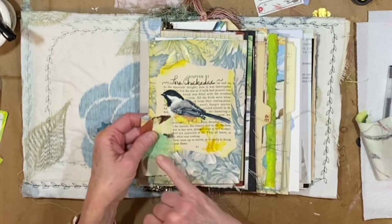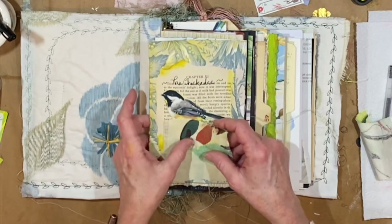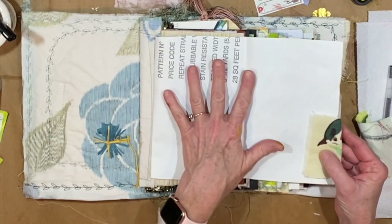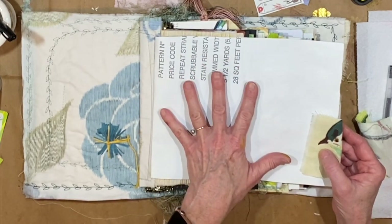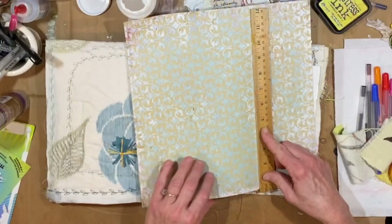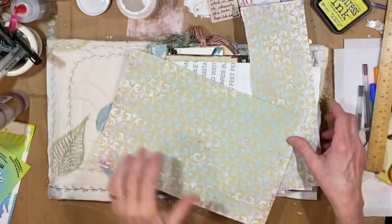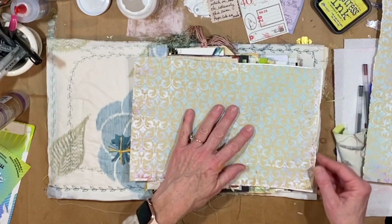I want to put this fabric tab on here. I think it's too much to have both bird faces on the same page, but I love this fabric. When we turn it over we're going to have the bird's face on the other side, but I want to put something really pretty on this side as well. I happen to have this gorgeous paper, so I'm going to measure a piece to fit pretty much exactly over this side.